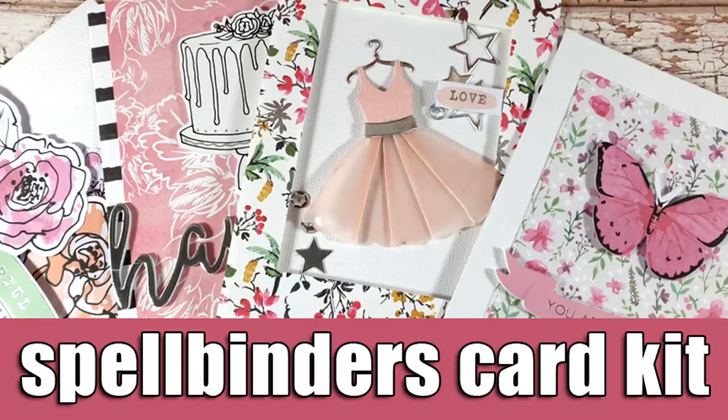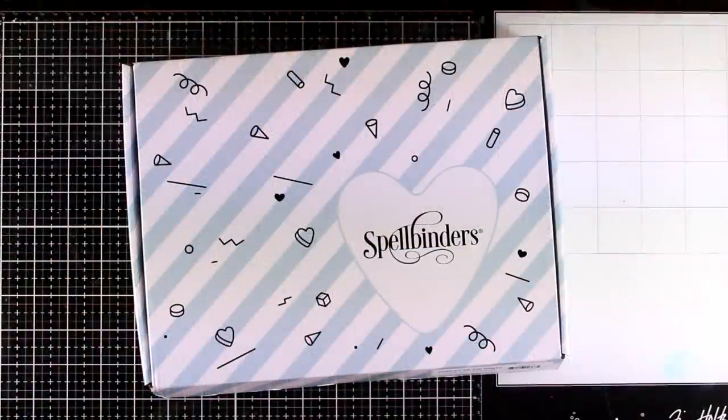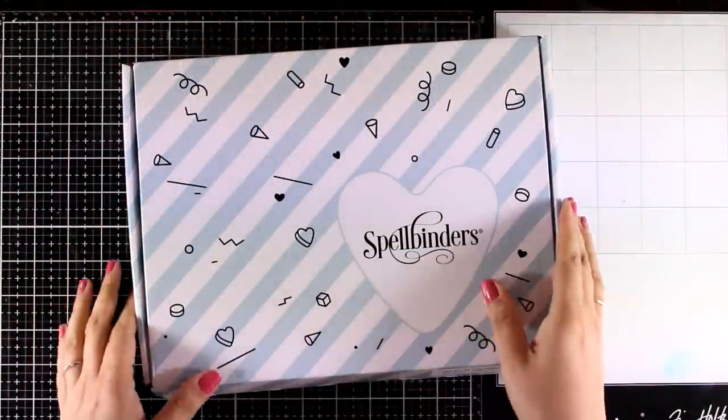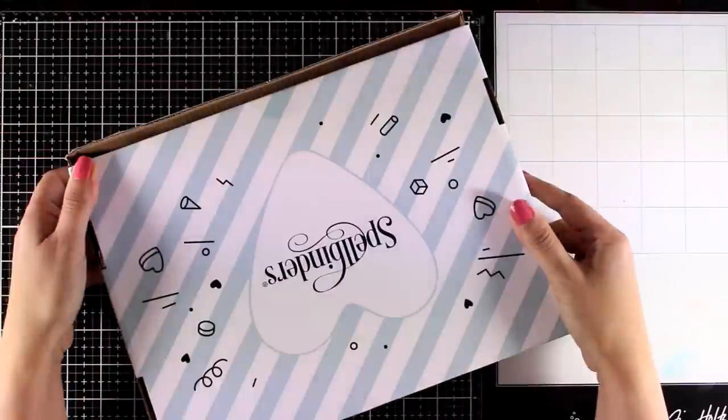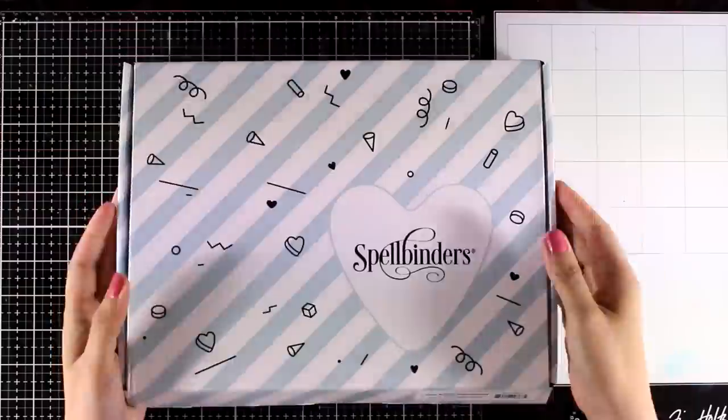Hi everyone and welcome back, it's Vicky here. Today I'm showcasing the card kit of the month by Spellbinders. If you are not familiar with their card kits, make sure to check them out — they have beautiful card kits and they are great value for money. You will see that it is packed with products.